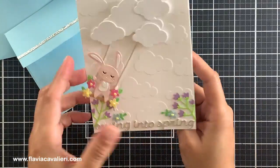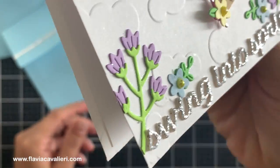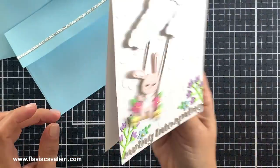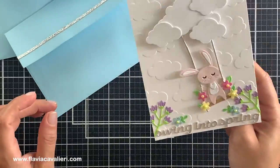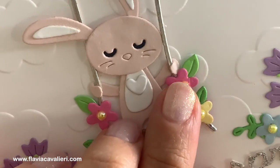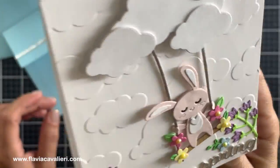For this first note card I used that cloud embossing folder to add some interest to the background. The bunny in the swing of course can swing from side to side, and these die cut clouds on the top are actually hiding the interactive mechanism. I used silver glitter cardstock to cut out the sentiment so it has a lot of sparkle in person, and I added some small die cut flowers to decorate the front panel. To make it extra sweet I added a small die cut heart to his body. Notice how its tiny hands are actually holding the swing — how adorable is that? I smile every time I look at this note card.